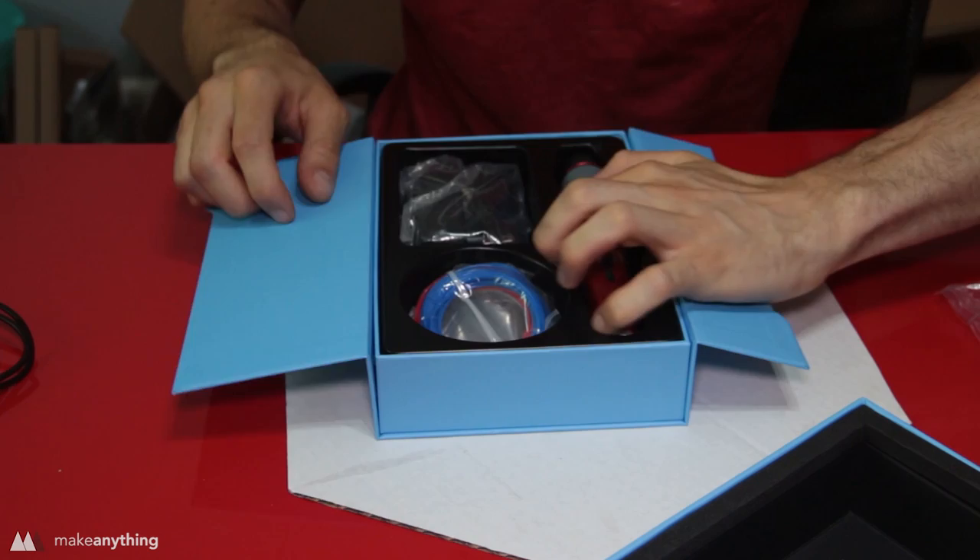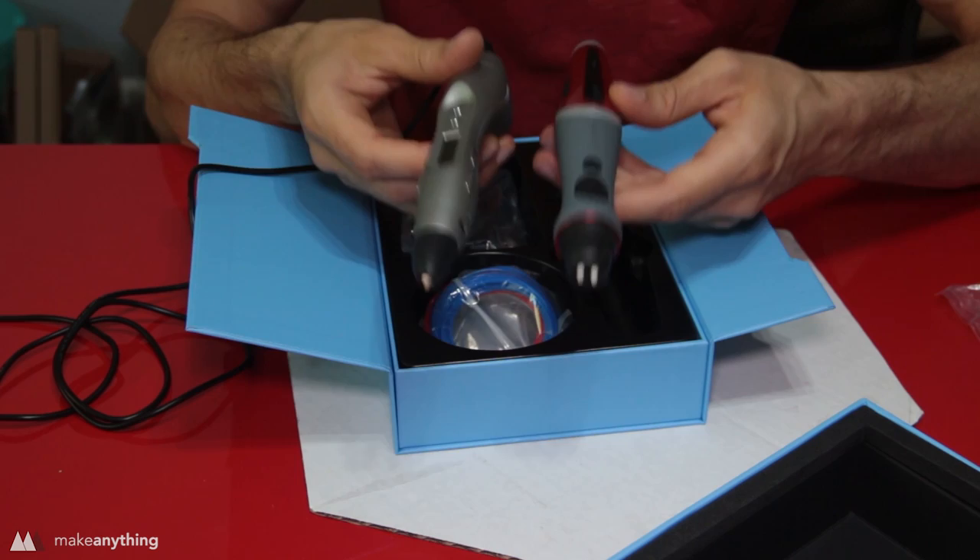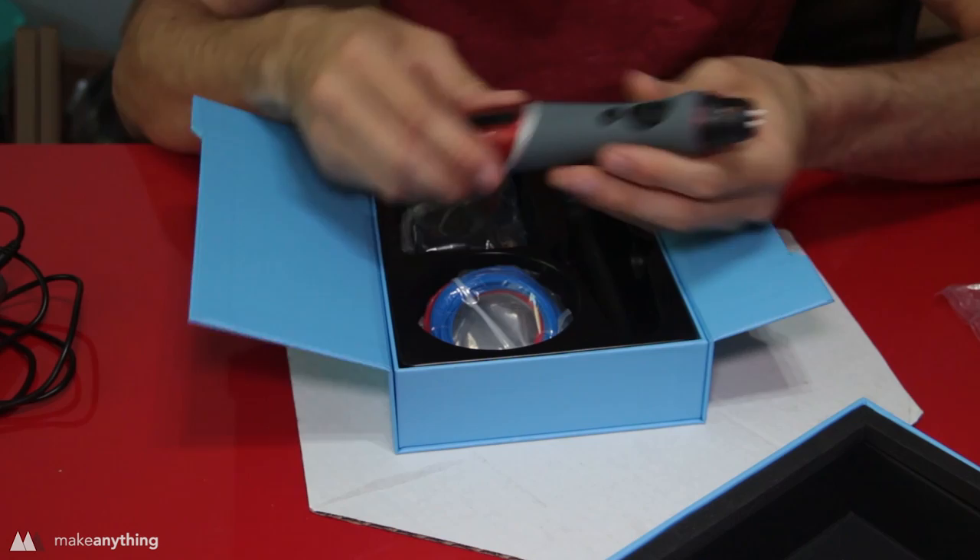Here it is — let's compare it to the original Scribbler. It's about the same size. Both of these pens are kind of large compared to other 3D pens, but the fact that this one has two nozzles makes that understandable.